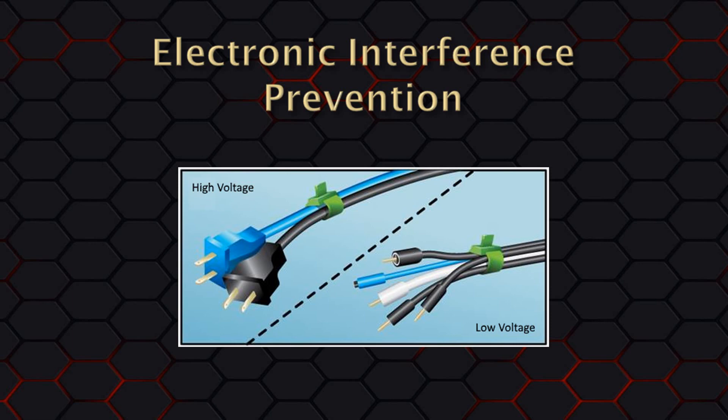Before we dive into the communications tests, I want to mention a bit about electronic interference. When you run all of your cables for your timer, computer, projector, and so on, do not run any higher voltage cords like extension cords next to or coiled on top of the timer start switch cable or serial cable. The higher voltage cables can cause interference, causing communications issues. We recommend routing the lower voltage cables down one side of the track and extension cords down the other side.